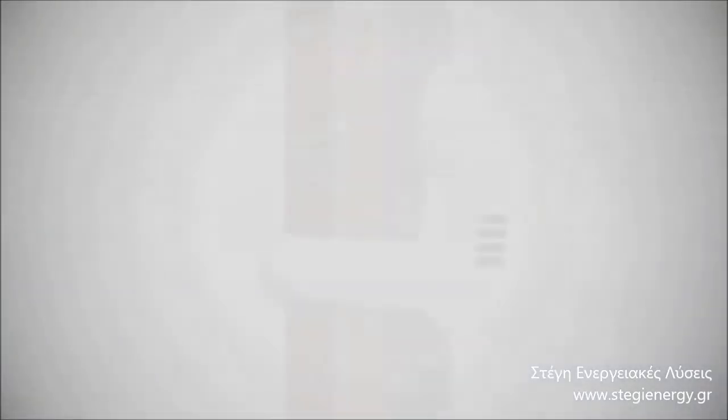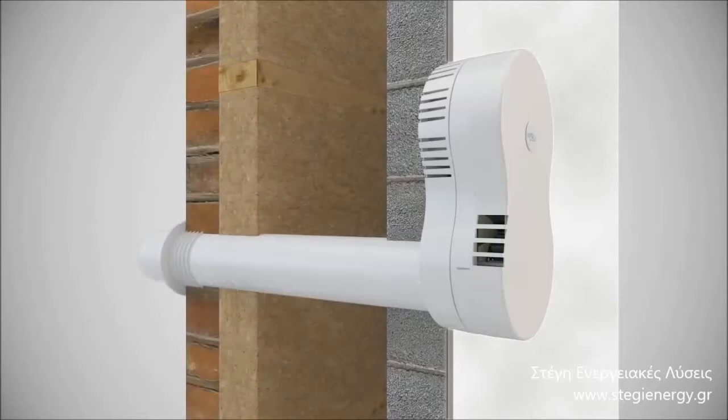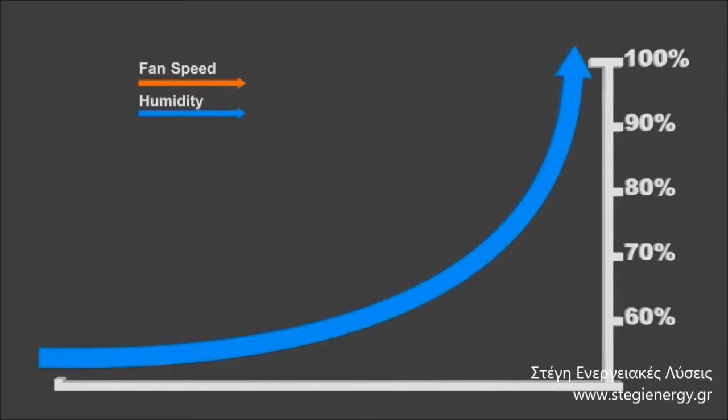It can also be installed into different wall thicknesses, available in four cell lengths. Fitted with intelligent and totally automated humidity tracking controls as standard, the Heat Saver constantly monitors humidity. As humidity rises and falls, the motor speed rises and falls in direct correlation to quietly and efficiently control moisture.